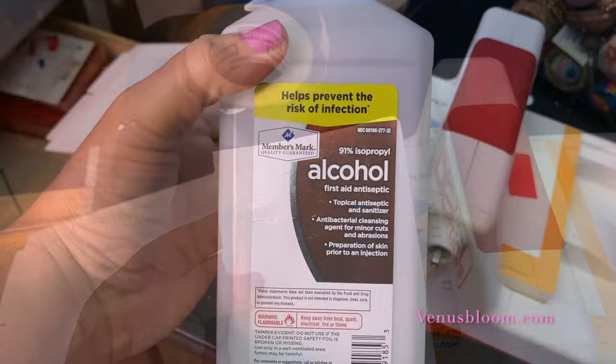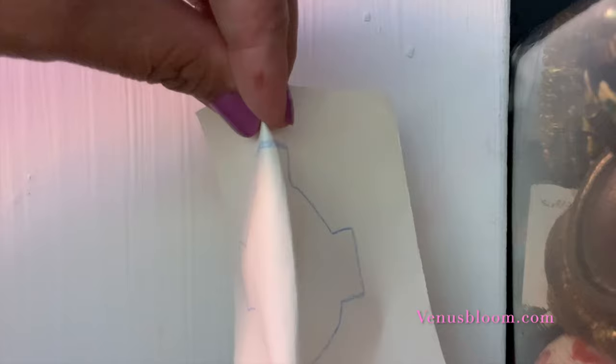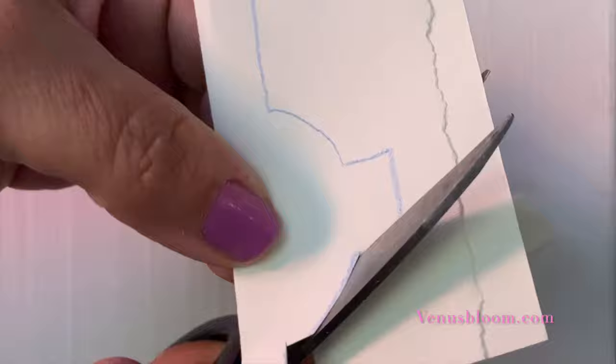The first thing we're going to do is clean our bottle with some alcohol, just to make sure there's no grease on it. Next, I drew a cross that I thought would look amazing on this bottle — since it's so thick and chunky, I will have this pattern for free on my blog if you'd like to download it.